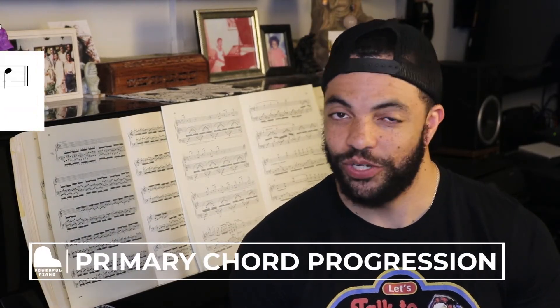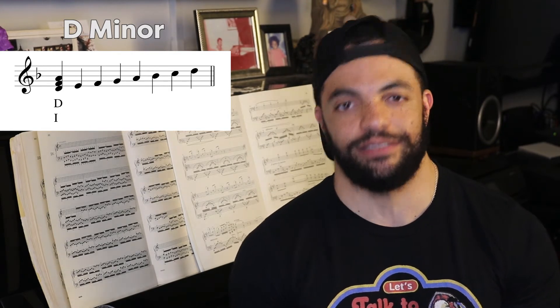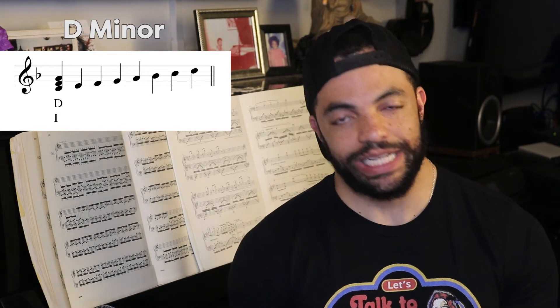Now let's build our primary chord progression. We start with our tonic triad — D, F, and A, the one chord. We need to build two more: the subdominant (four chord) and the dominant (five chord). The subdominant is built on the fourth note of the scale. Looking at the scale: D, E, F, G — so our four chord is built off a G. We stack our thirds or skips to figure out those notes.